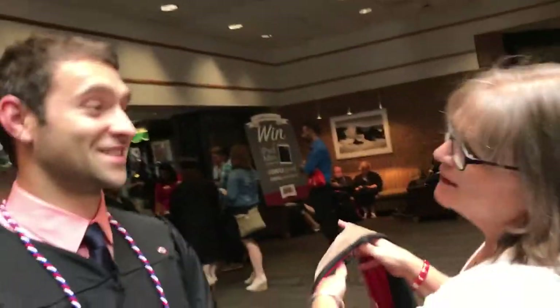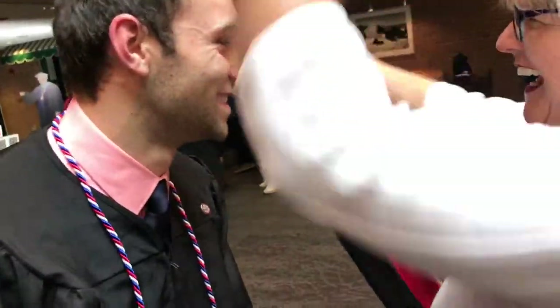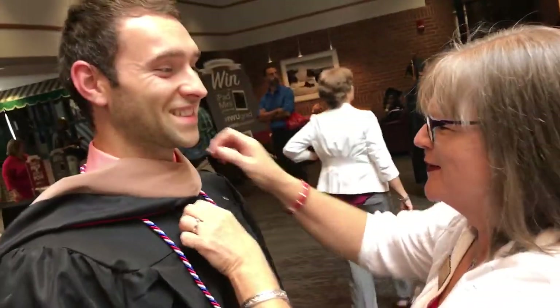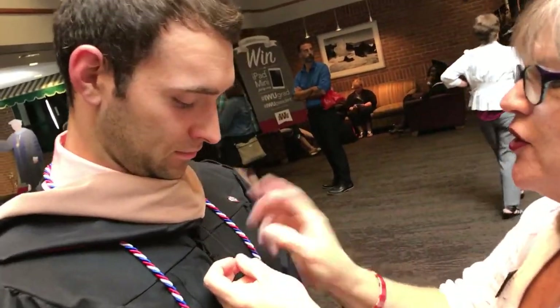We're here with one of our volunteers and grads and she's going to show us how this is done. You have a button-down shirt because you had the one without the breast pocket — I remember talking about it.